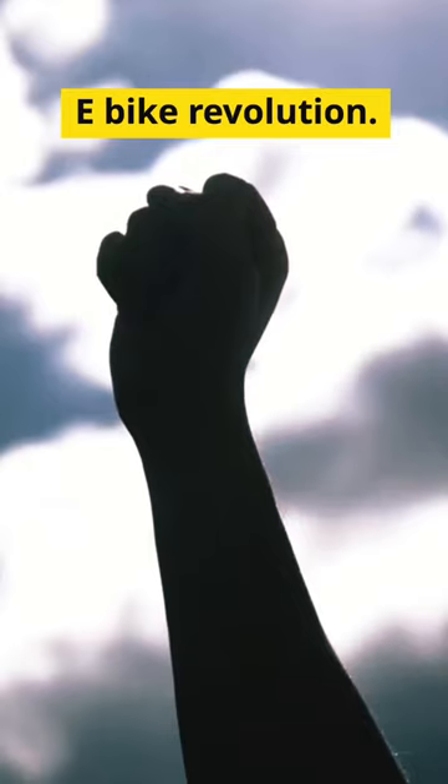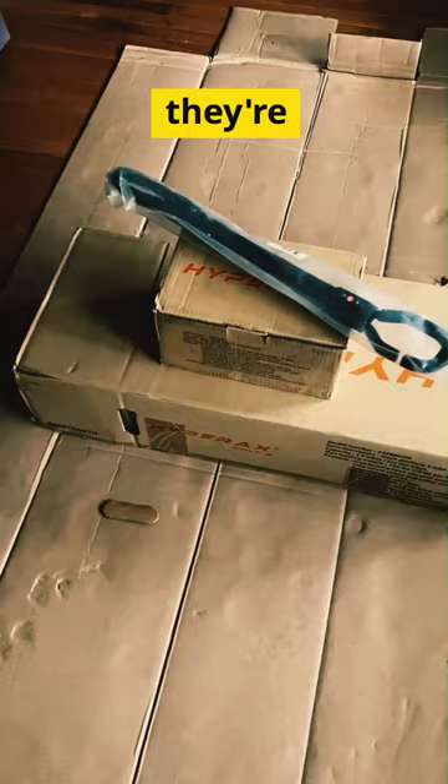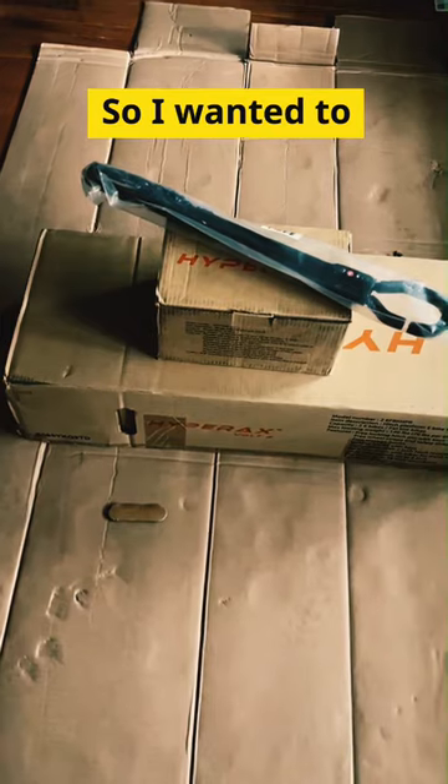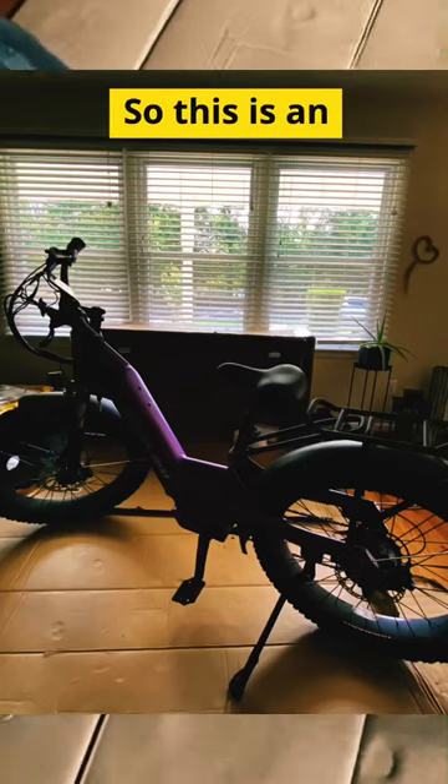If you guys got into the e-bike revolution and purchased an e-bike like we did — the things are awesome — but they're really heavy and I need a new carrier. I can't carry them, the weight is too much. I wanted to show you this rack. Now, one of our bikes is a step-through, so this is